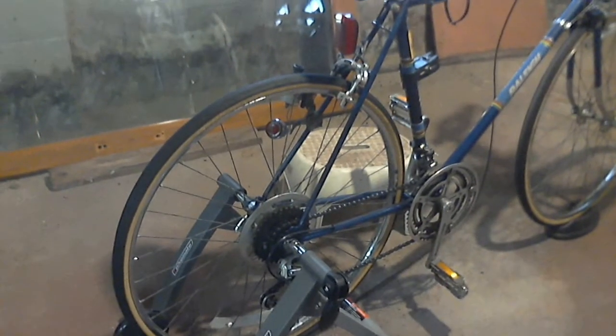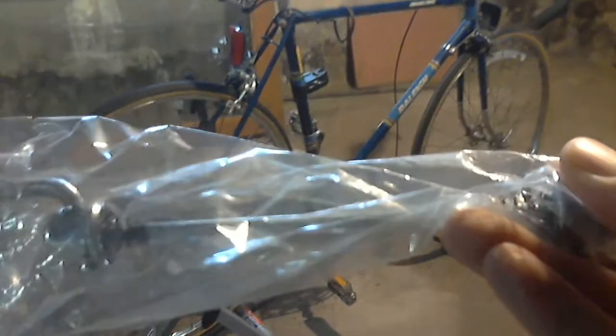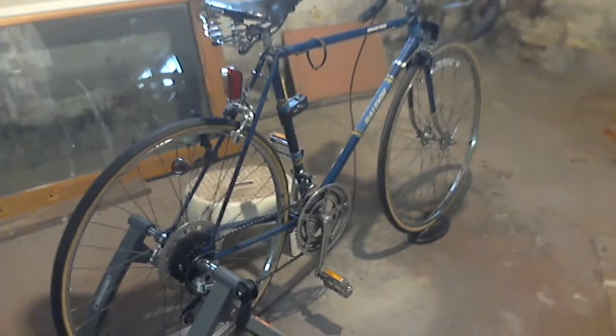I'll just do another turn around and give you a full view. I should mention that the exerciser comes with its own quick-release hub. I had to use that instead of the quick-release hub that came with the bike, because the old one kept flying off the exerciser.